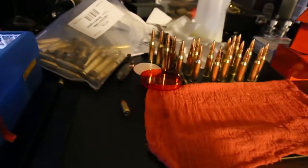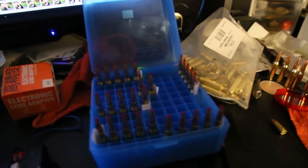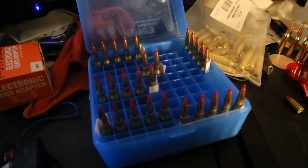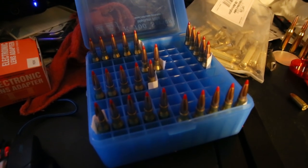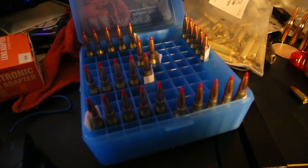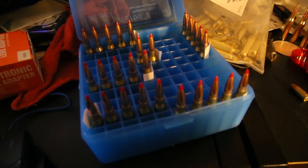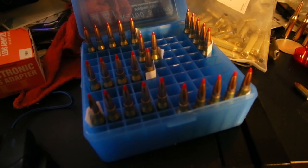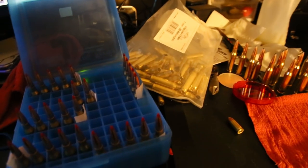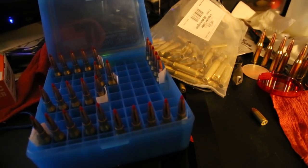I'm going to be elk hunting, which is why I'm doing the 162 grain bullets this year. Comparing the energies to my .30-06 that I had — the 150 grain SSTs I was going to shoot elk with — these 162 grain 7mm-08 bullets outperform those by quite a bit. At 500 yards these have 150 more foot pounds of energy. Even at 300 yards it's still more power, and that's at around 2,650 feet per second. So pretty happy with my switch to 7mm-08.